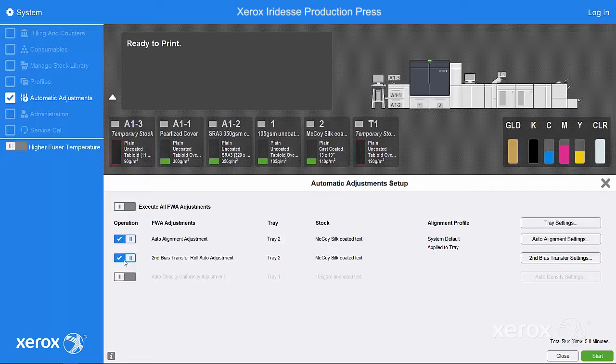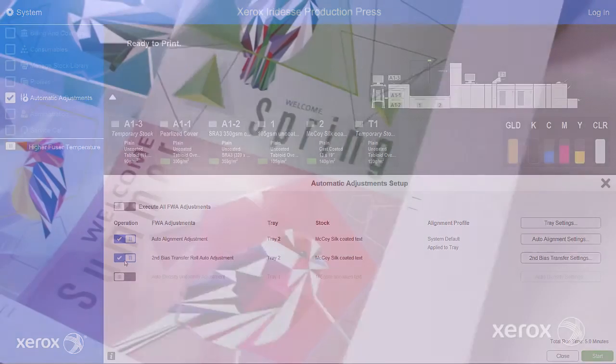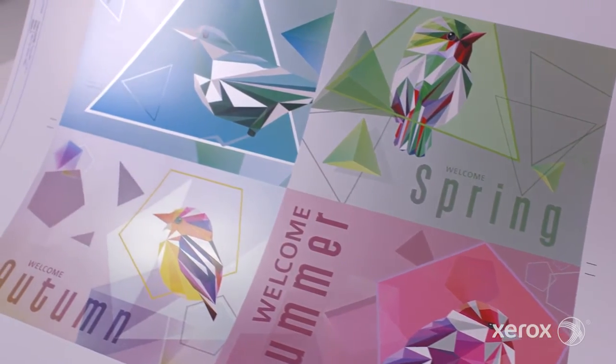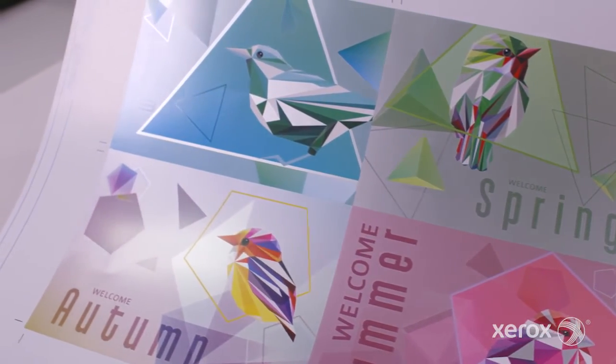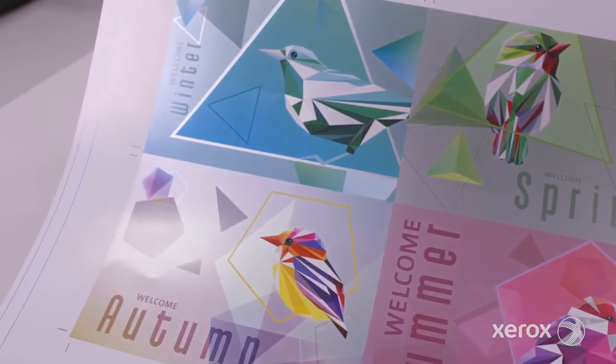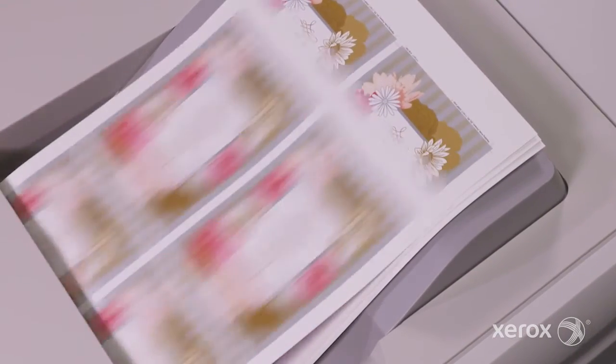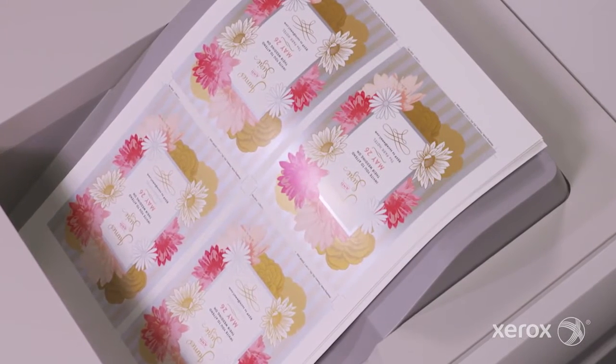The second bias transfer roll adjustment fine-tunes image-to-paper transfer, automatically updating your stock with the appropriate transfer settings. This removes the frustrating manual guesswork and downtime otherwise needed to correct mottling and other unacceptable transfer challenges. Even heavyweight and specialty media will print as intended with these adjustments, unleashing better quality and more business-driving results.